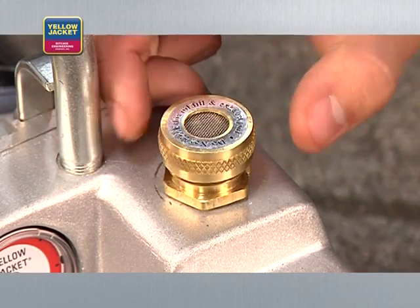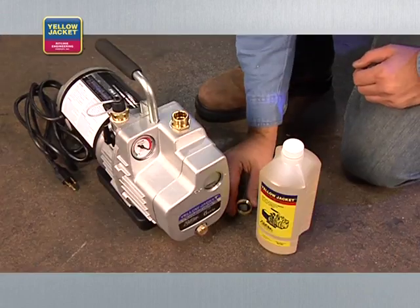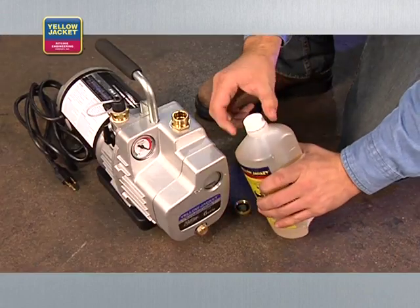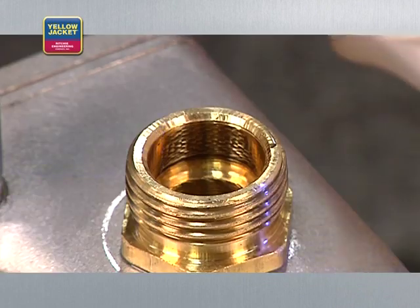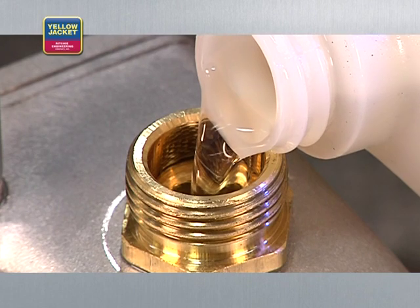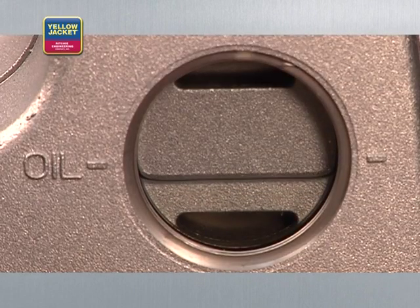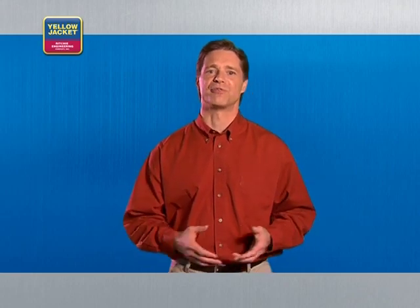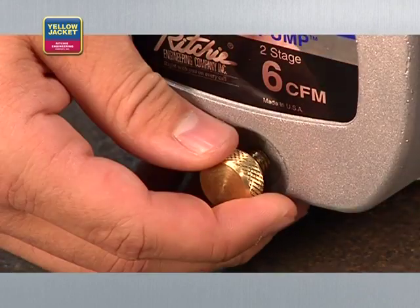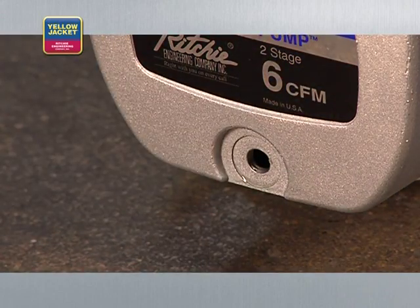One feature that you'll find useful is a large-diameter oil fill port — it makes adding oil easy and minimizes the risk of making a mess. It's important to be able to gauge how full the pump is when adding oil, so make sure your pump has an easy-to-read sight glass. Another seemingly simple feature is the oil drain plug — look for a large opening, as this will allow for quick oil drainage, which means you get your jobs done faster.